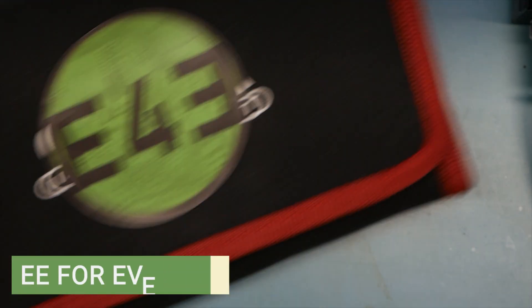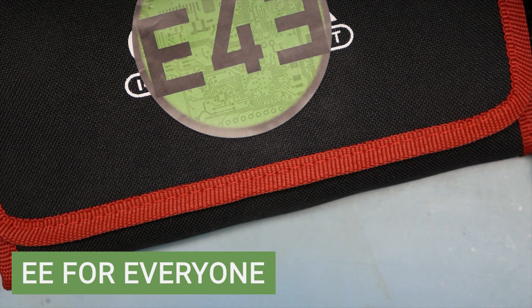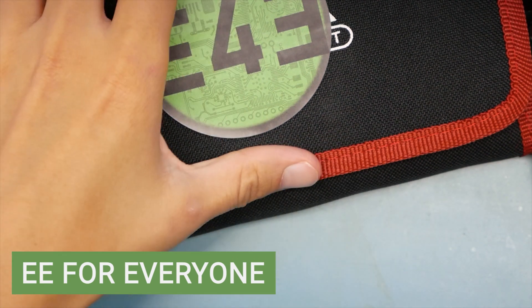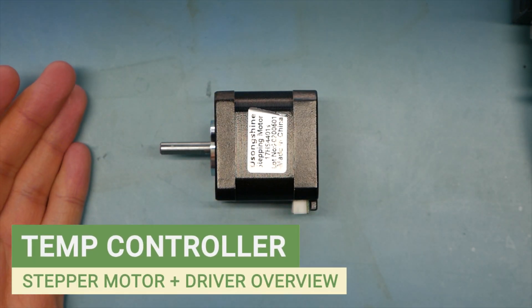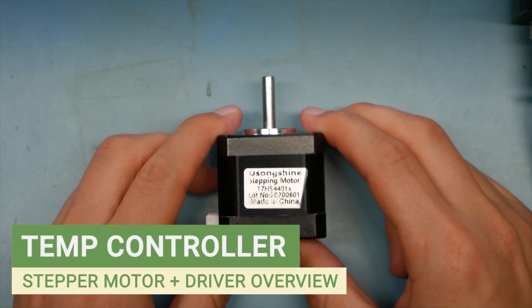Welcome back to the lab, welcome back to EE for Everyone. It is going to be a really fun video — we are going to take our toolkit and talk about something that is really awesome: stepper motors.